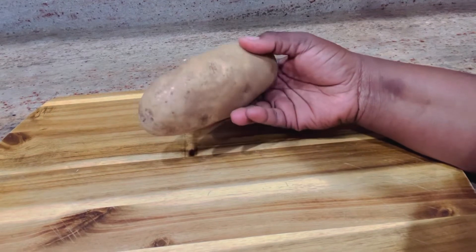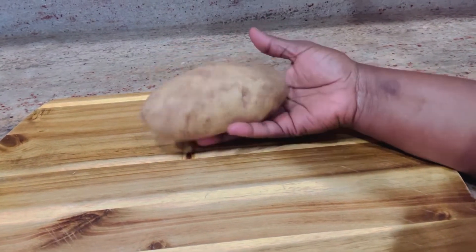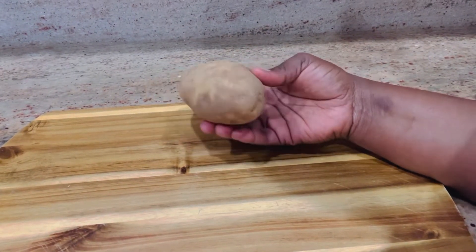I'm using Yukon Gold potatoes. These are waxy potatoes — they come out super creamy and they have their natural buttery flavor.